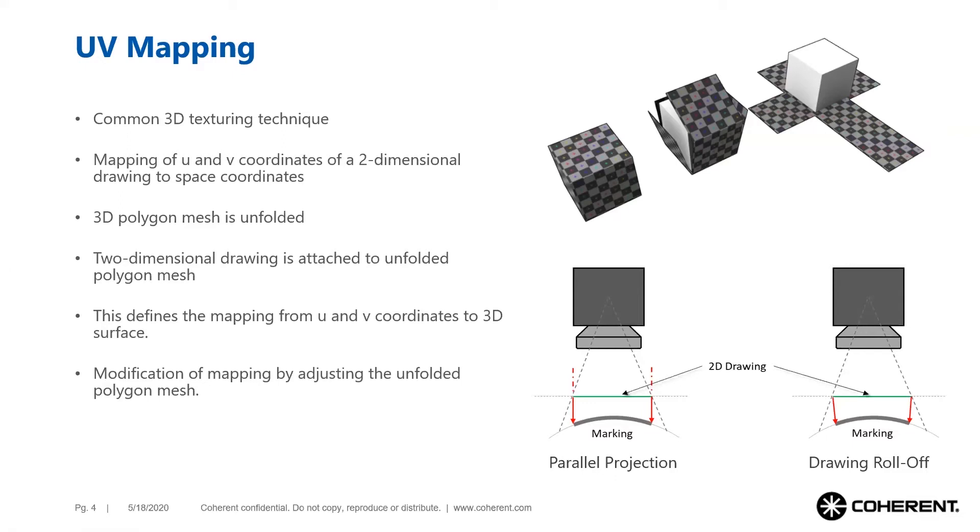UV remapping allows defining any type of projection method. Parallel projection is the easiest and is shown in the left image. If curvature is strong, parallel projection will distort the image; in that case it is better to roll off the image along the surface. The next slides will explain in more detail how this is done.